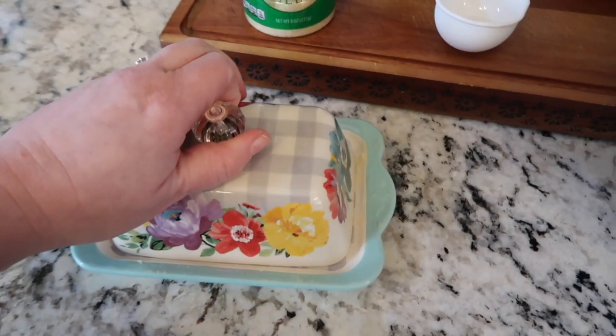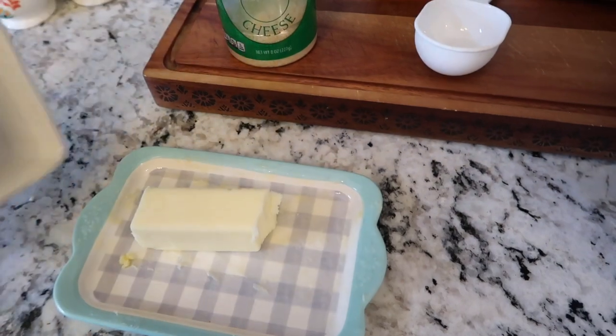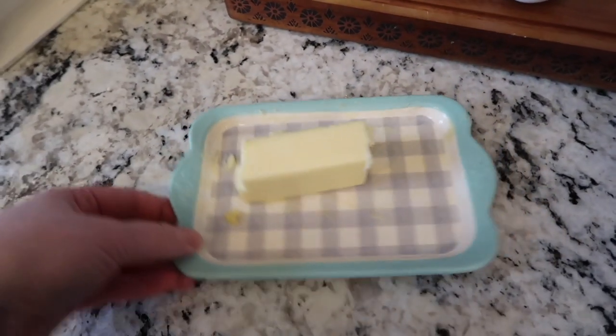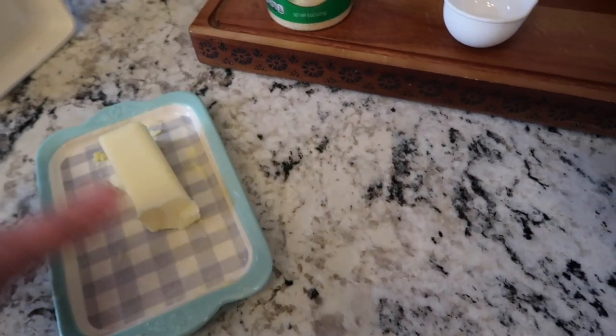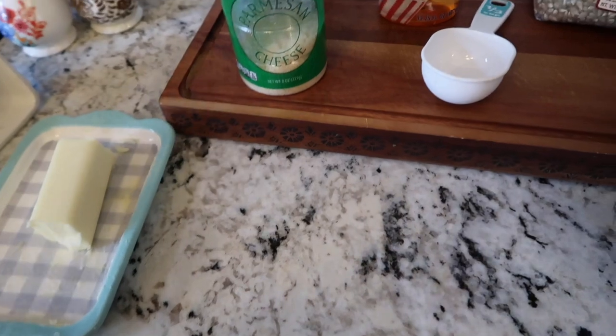I like to use butter to cook my popcorn in. You can use anything you want, or nothing, but I think butter tastes the best. You could use coconut oil, olive oil, or vegetable oil, but butter — salted butter — is the best.